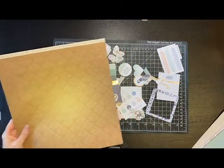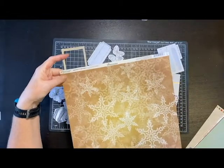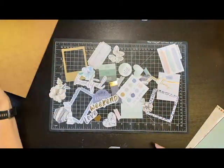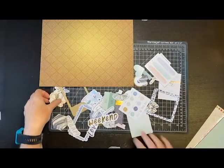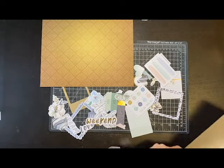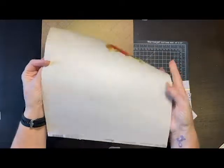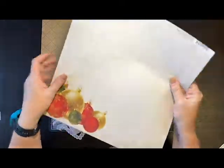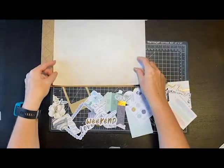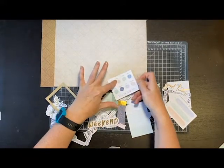I found this paper that kind of goes with the brown here - it's actually an old Reminisce Christmas paper, and I'll be using it for this side. I want to lay the papers out so you can see the colors and how they go together. The next paper is another piece from that same Christmas pack from Reminisce. I don't know how old these are - I thought the date would be on here, but they're very thin so they've been in my stash for quite some time.